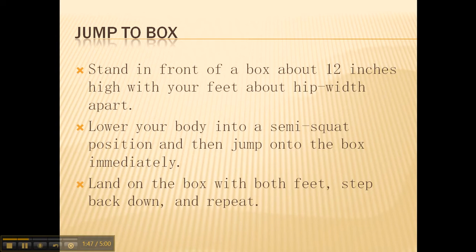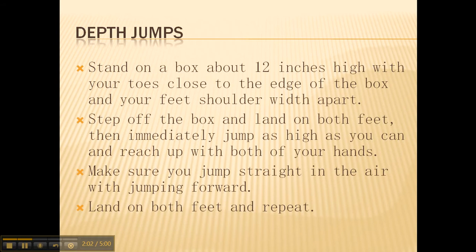To perform the jump to box, stand in front of a box about 12 inches high with your feet about hip-width apart. Lower your body into a semi-squat position and then jump onto the box. Immediately land on the box with both feet, step back down, and repeat the process.